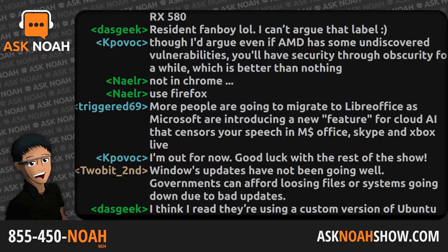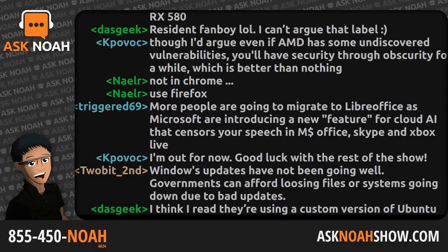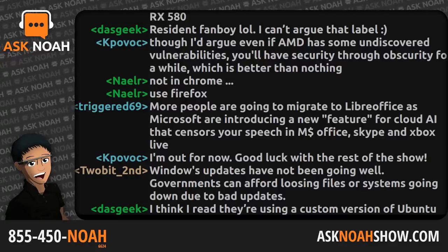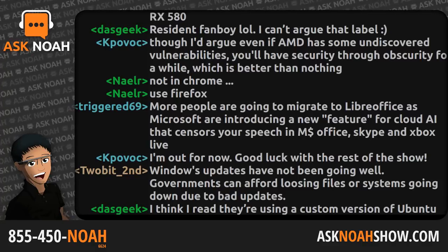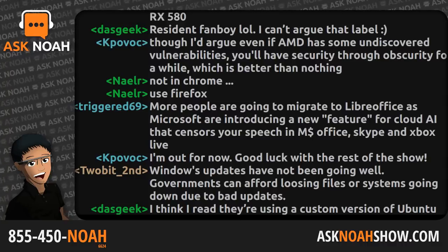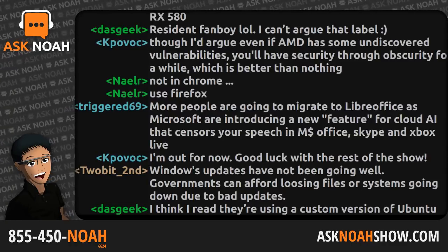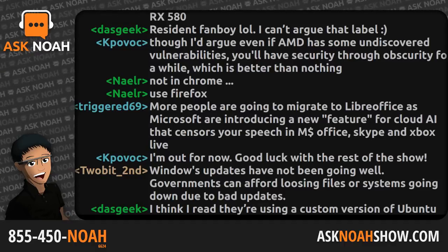Joel from Georgia joins the program — long time no talk. He just got out of an overtime shift. He wanted to ask about the recent ZombieLoad vulnerability and the announcement of a new ThinkPad coming with all Ryzen. The take is that whenever there's competition in the market, it's a good thing for everybody. Whether Ryzen turns out to be the right choice or not, having another player means Intel has to actually innovate, compete, and look over their shoulder.